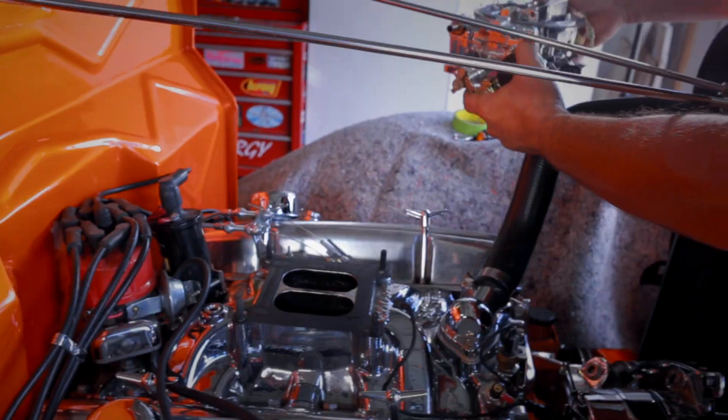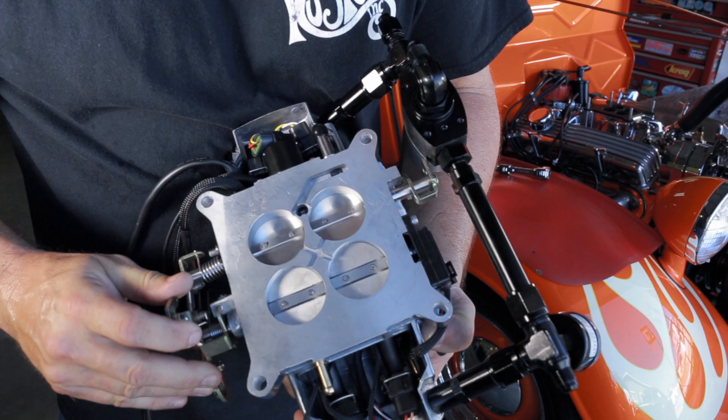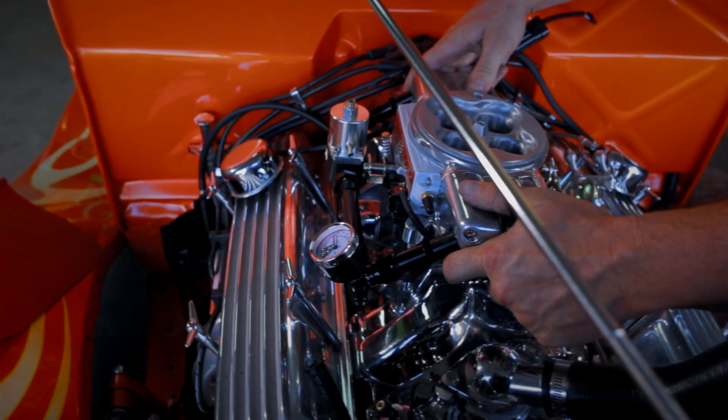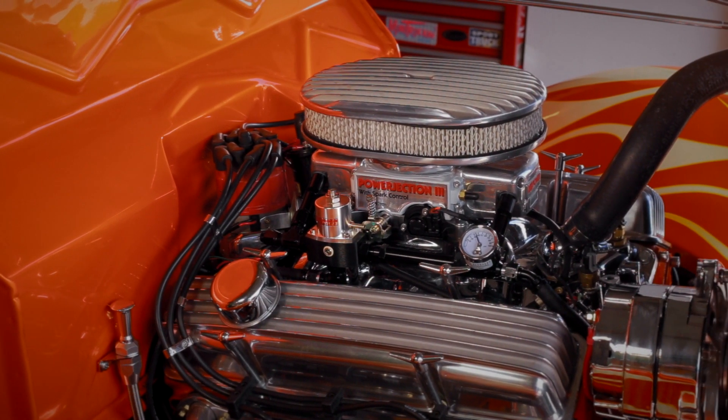I'm not much of a motor guy — don't really know the whole thing about tuning the carbs and doing all of that — so I was kind of looking for maybe a better solution. Found Professional Products and their fuel injection system for it. The carburetor ran pretty good, but it was real hard with cold starts in the morning if we went to go on an early morning cruise or something.